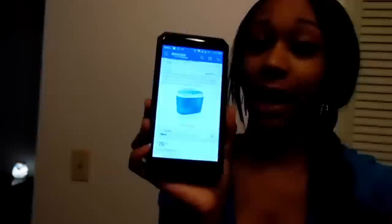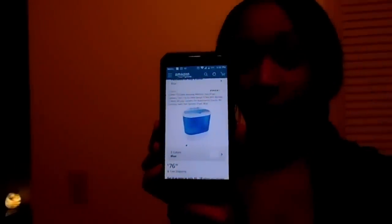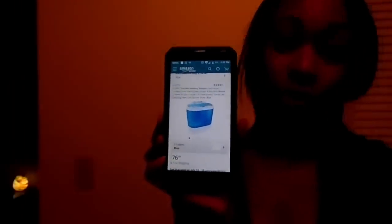The brand that I got is called Cuppet — K-U-P-P-E-T. It was $76.99 off of Amazon. They come in this aqua blue color — I got the aqua one because I love aqua — and I know they also have purple, so you can get different colors.